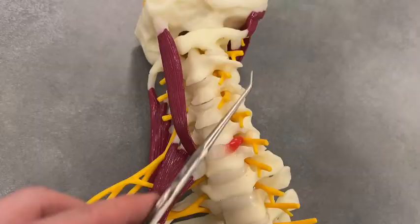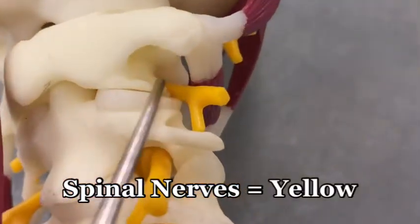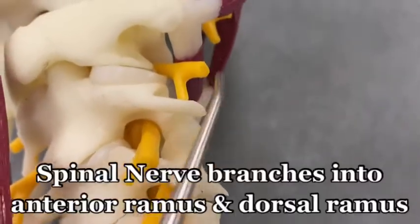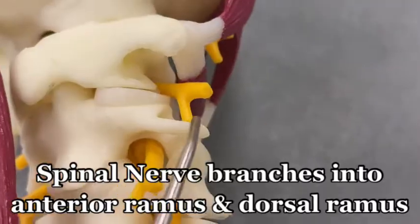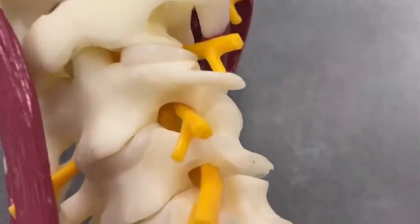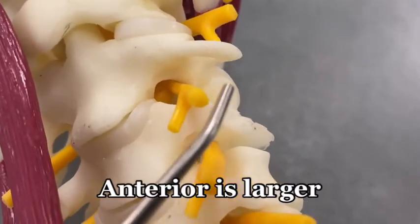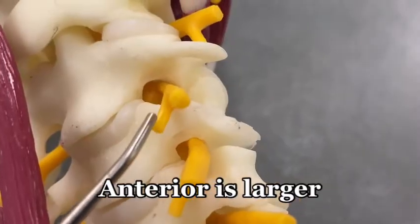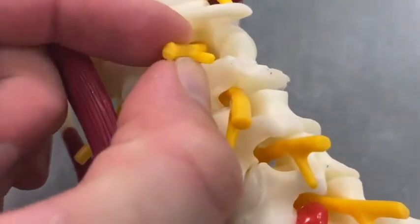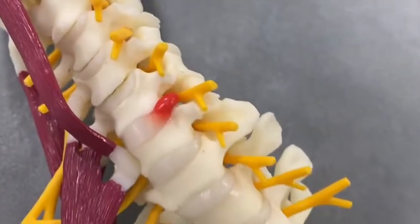It also shows a bunch of yellow spinal nerves — look real deep in there. These are the spinal nerves, and they branch into an anterior ramus and a posterior ramus. You can always tell the anterior from the posterior ramus because the anterior is larger and the posterior is smaller. You've got to twist these around a bit to see the proper orientation of those rami.